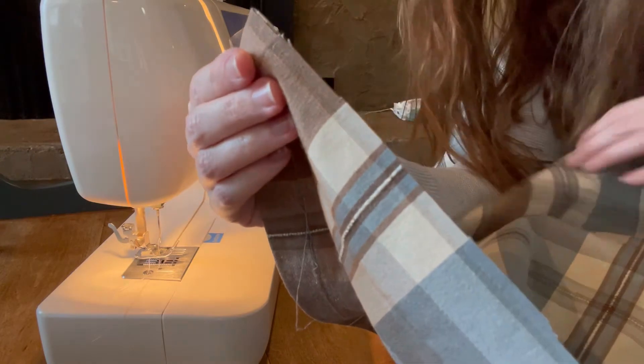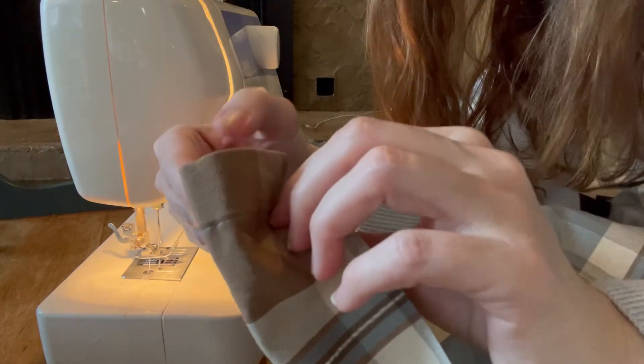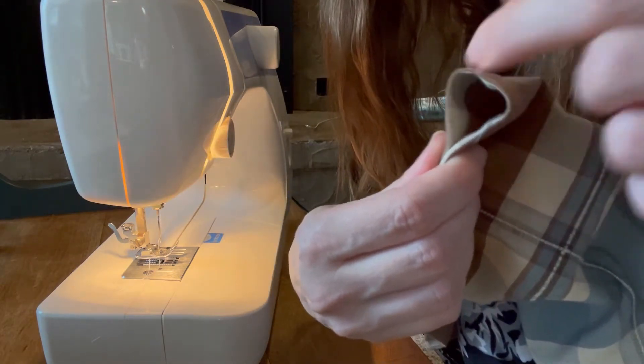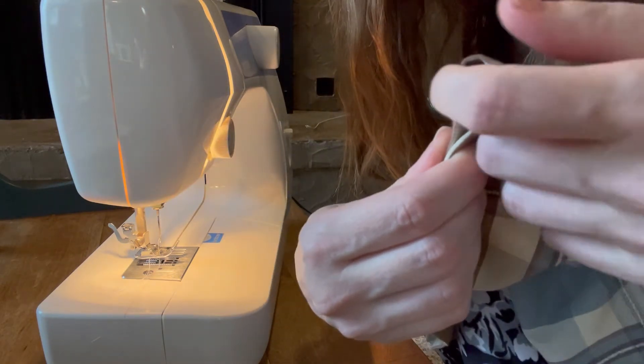So this is the other side that I cut and I want to make sure I turn it in the same direction as I did the bottom, but I'm going to make this one probably just slightly bigger. I need to make sure it's big enough for my curtain holder to go inside.